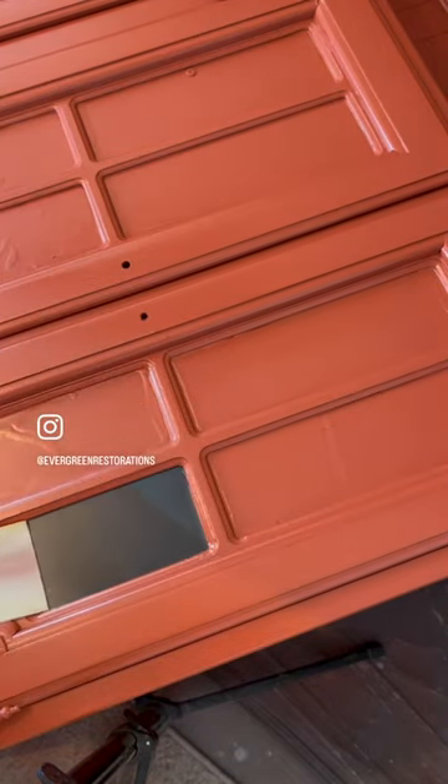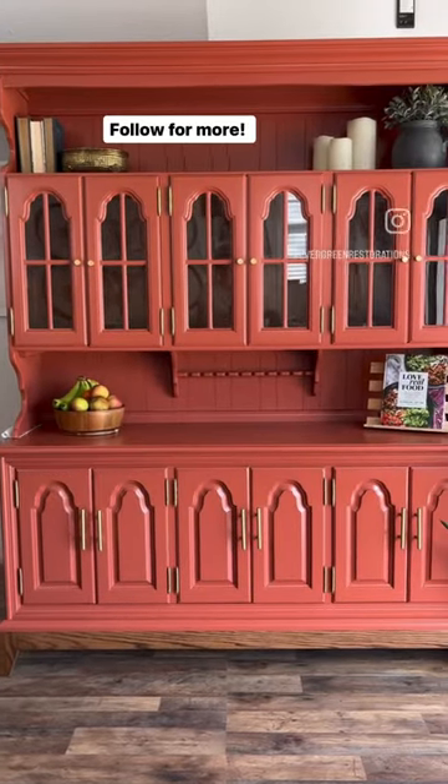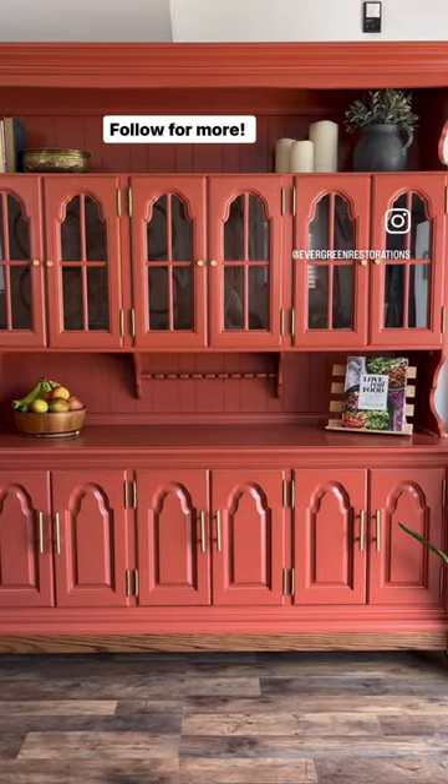I made a new base for it, and here it is. It's orange and beautiful. What do you think? Follow for more.